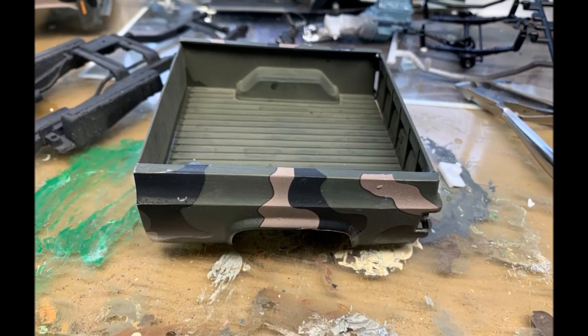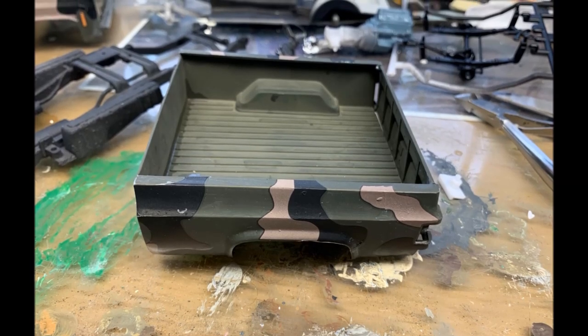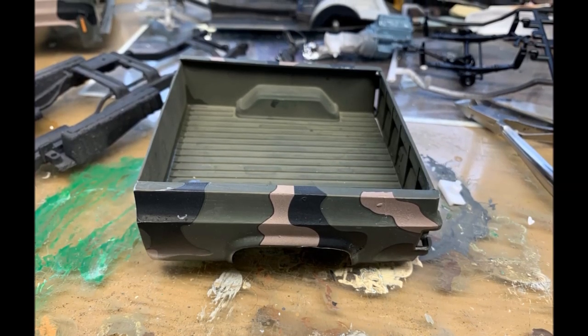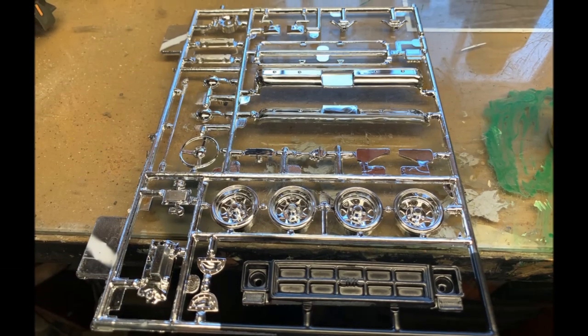Here is the tailgate, the bed, and how it turned out. Speaking of the tailgate — it didn't fit worth a dang, that's the weakest part of the kit right there. I opted to keep the inside of the bed this forest green; just thought it would be fitting.